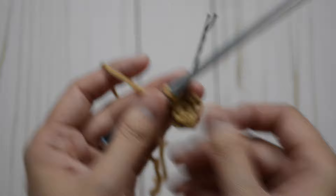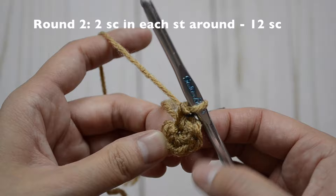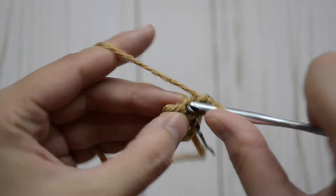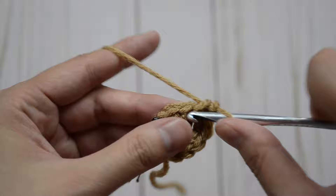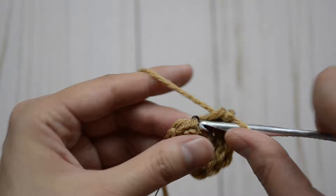Now for round two, we are going to do two in each stitch all the way around. So you should have two in each, and at the end you should have 12 single crochet stitches. That's one and two, three and four, five and six, seven and eight, nine and ten, and eleven and twelve. Now you should have 12 stitches all the way around.